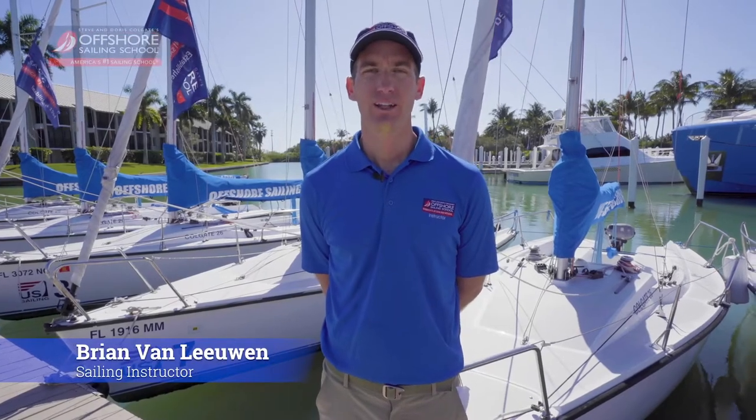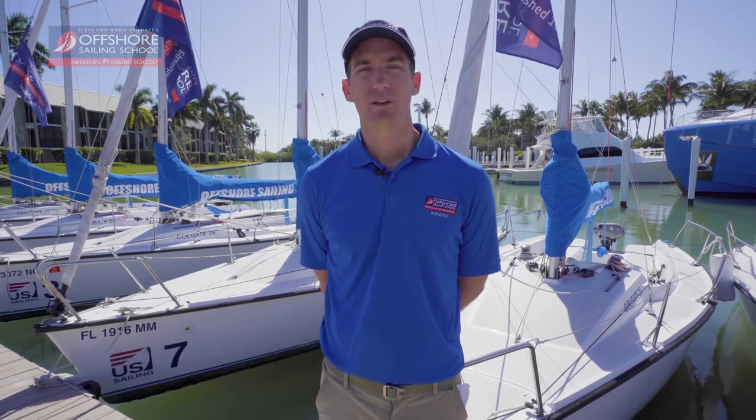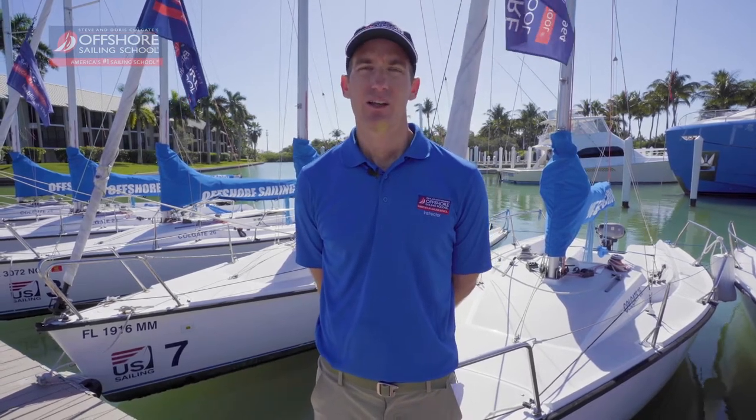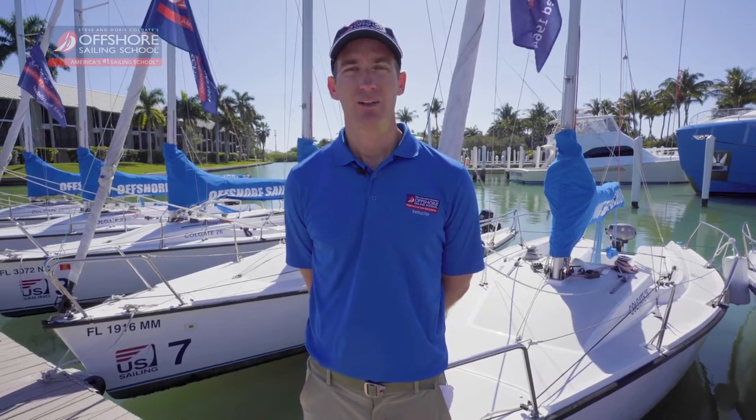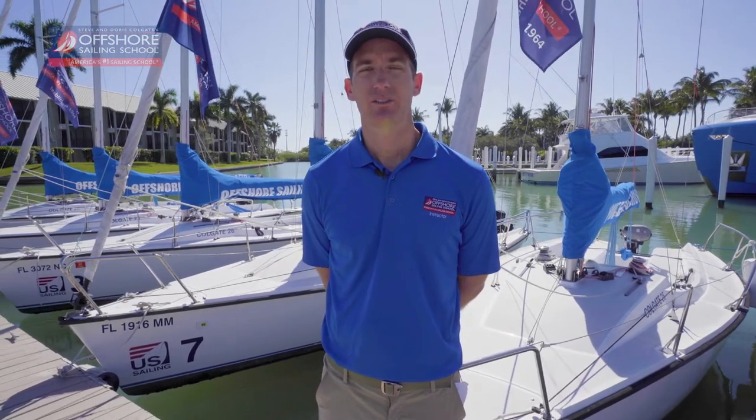Hello and welcome to Stephen Dorris Colgate's Offshore Sailing School. I'm Brian Van Leeuwen. We're here at South Seas Island Resort on Captiva Island, Florida, and today I'm going to teach you how to tie a clove hitch with two half hitches.